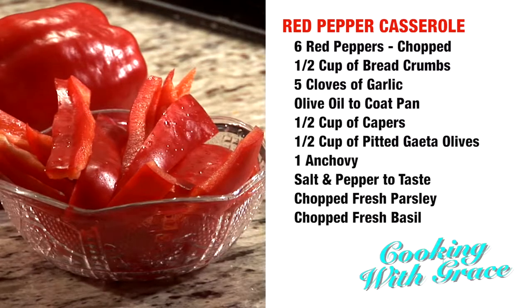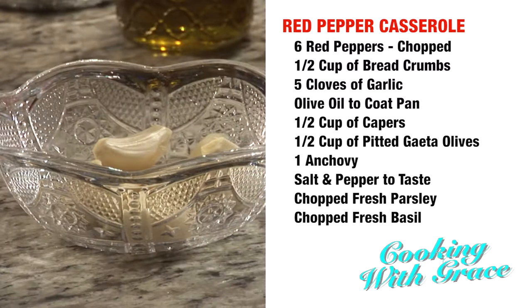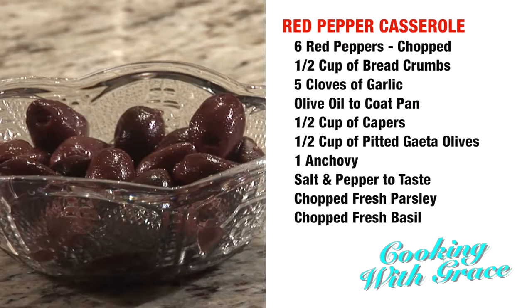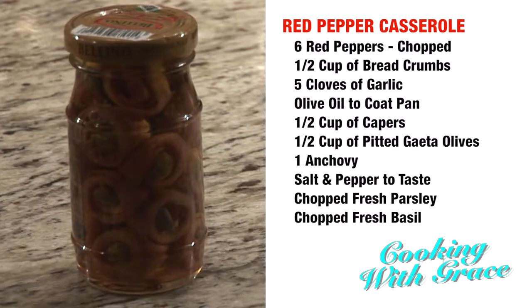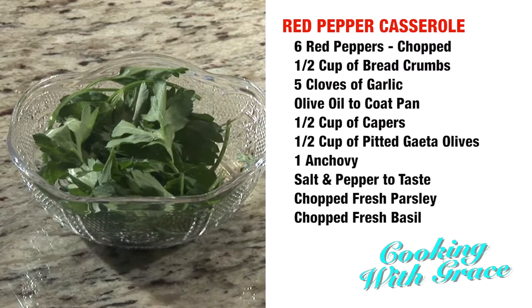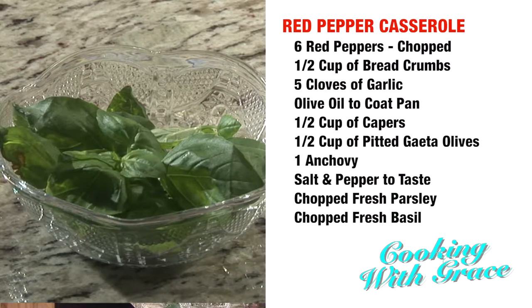The ingredients you will need will be 6 red peppers, some bread crumb, some garlic, some olive oil, capers, galleta olives, and anchovies — just one, just to give it a little flavor — salt, pepper, parsley, and a little bit of basil at the end, just for garnish.